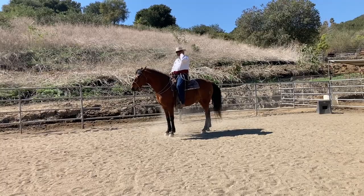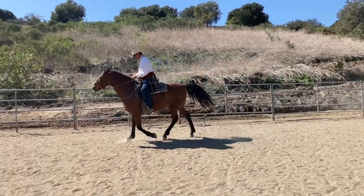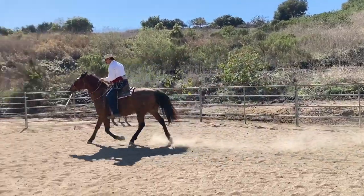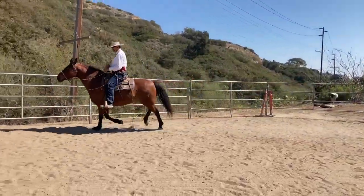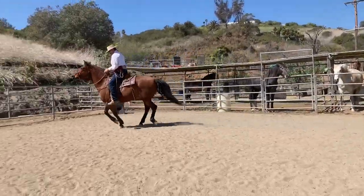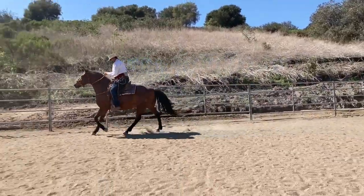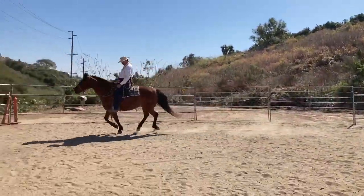As soon as they start to go, especially in the beginning, I just go with them. It's important to just go with them — don't hang on them, don't steer them right away, just go. When you make that movement, you just go, then stay in the middle, stay out of their way. Anytime you do do something, you do it pretty small, inside that rhythm that they're moving.